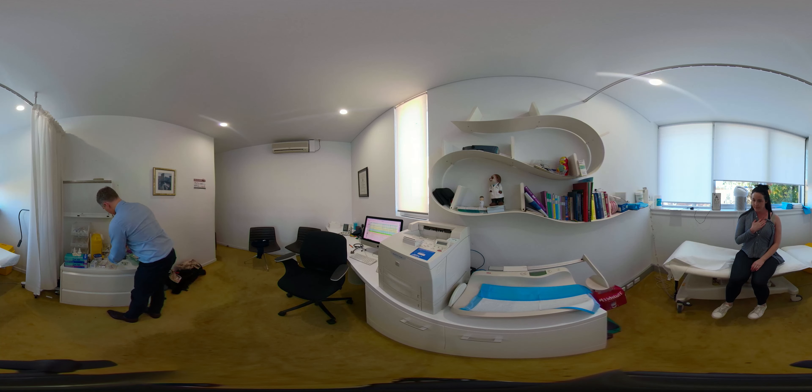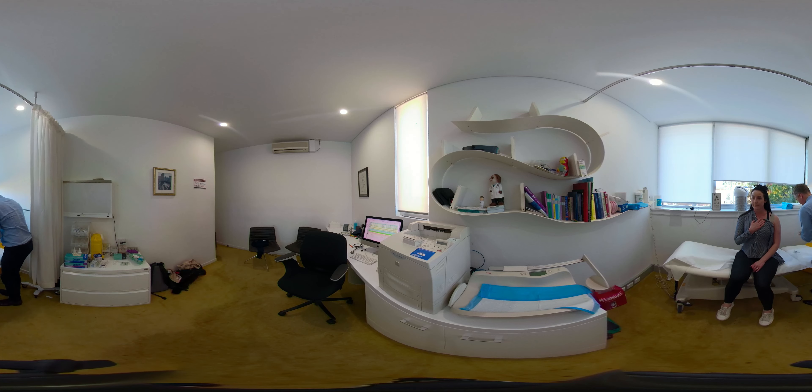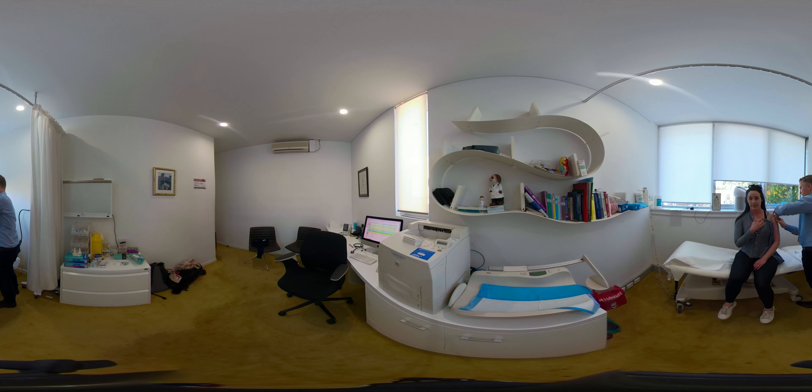I'll just have a little sit up there. So this will be a little bit cold, but then you'll feel a bit of pressure where it's poking in. This will just distract everything, so when I do the needle, you shouldn't feel anything at all.